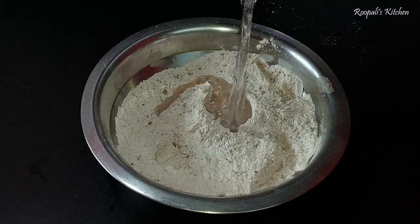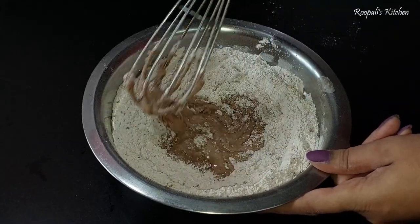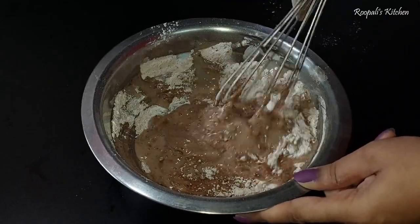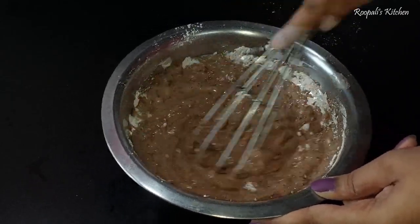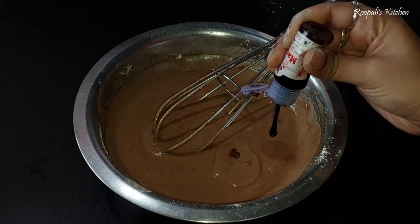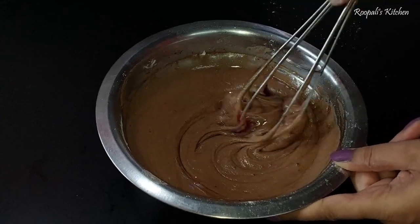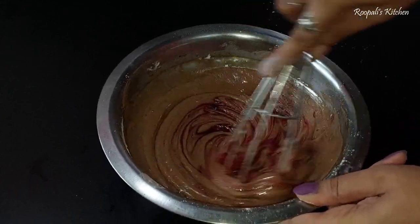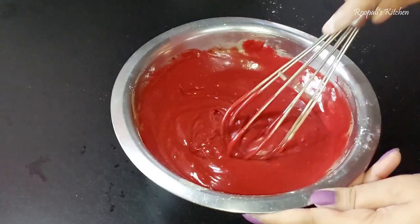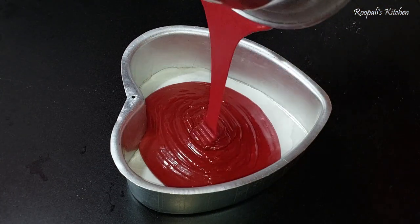I added one cup of cocoa powder and now we have to mix it. It doesn't have a fixed ratio — it doesn't have a flowy consistency, so we will add water as needed. Then I added oil and then I added the red velvet batter.